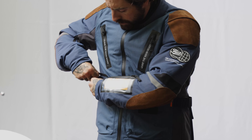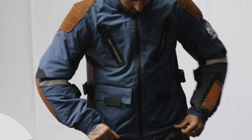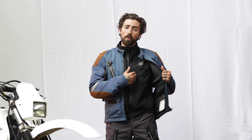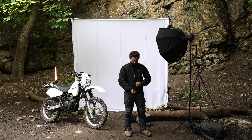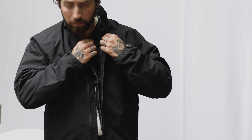Keep your essentials safe and dry with the spacious waterproof pocket designed for phones, wallets or any other important documents you might need. Adapt to changing weather conditions with the versatile waterproof liner, able to be worn over the jacket or under the jacket at your convenience. There's also removable winter lining to keep you nice and warm on those chillier days on the bike.